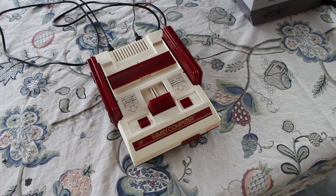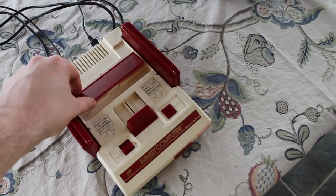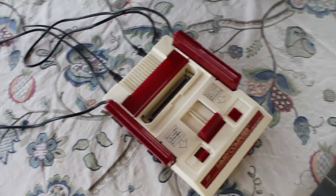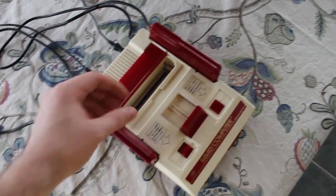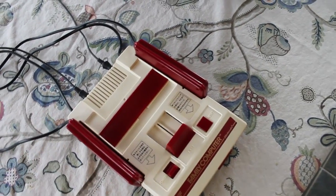One major design difference is the fact that the Famicom is actually a top loader. There's a little flap that exposes the cartridge slot, and you just pop your game in there and away you go.